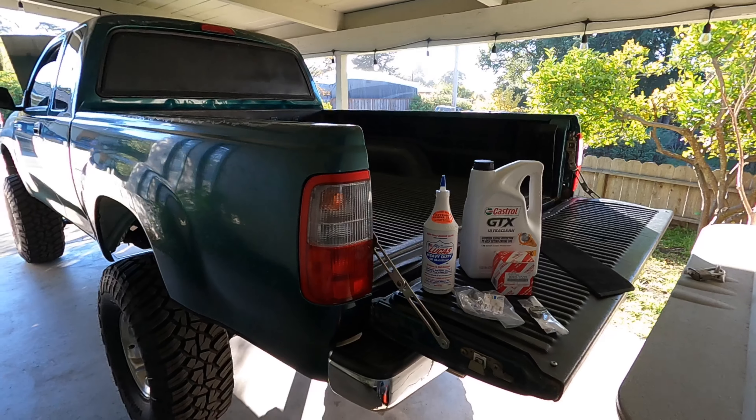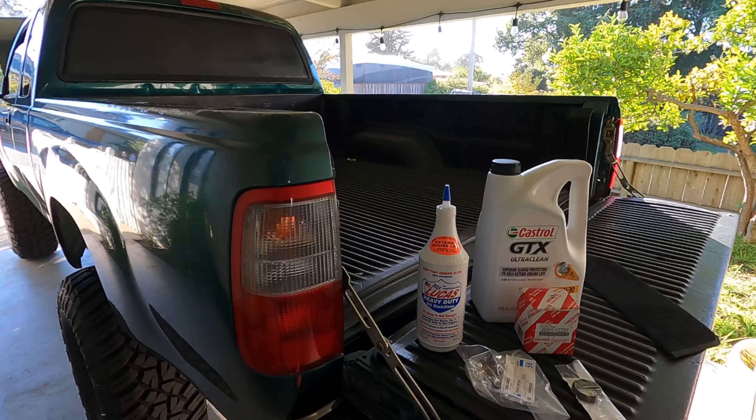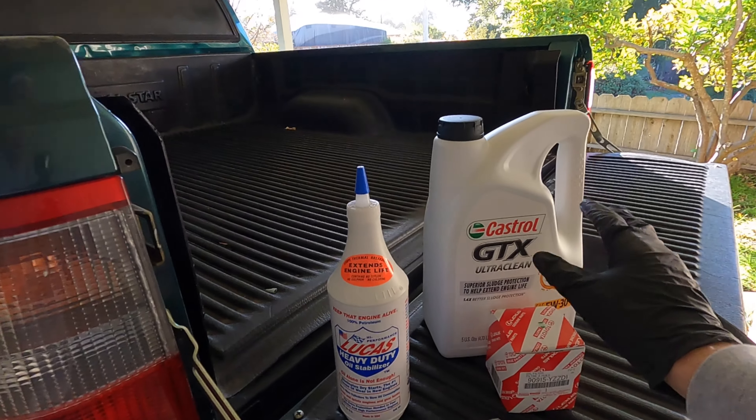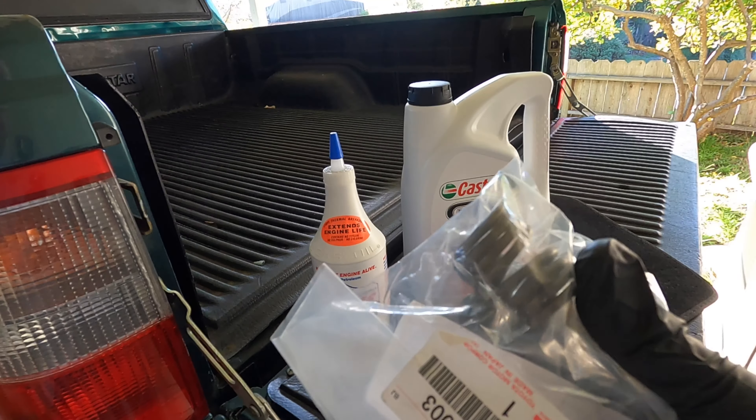As you guys may or may not know, these T100s with the 3.4-liter — the two-wheel drives take five and a half quarts, and the four-wheel drives only take five quarts of oil. I mean, that's wild. So we're gonna jump on that, but I also have this clutch spring for the clutch pedal.